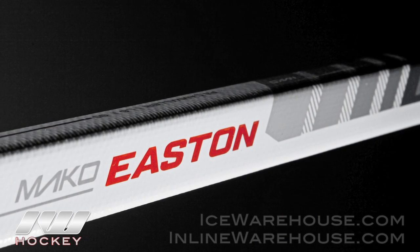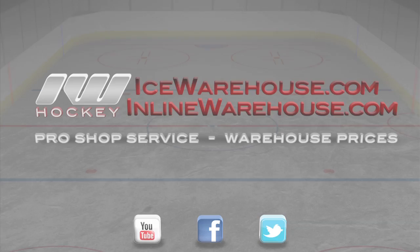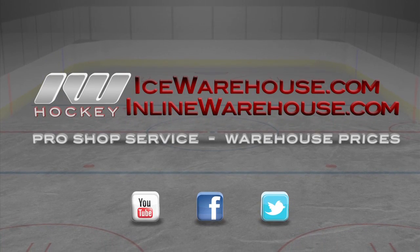Now looking at the graphics, it does have a nice matte gray and matte white finish on this. It might help you trick the goalies. Once again, thank you for taking a look at the new Easton Mako Stick. You can get this at inlineandicewarehouse.com.